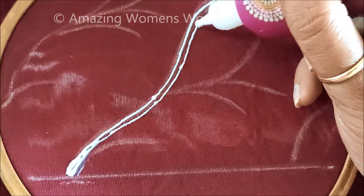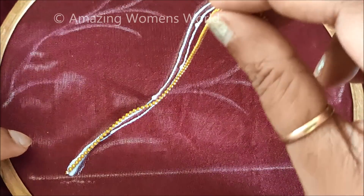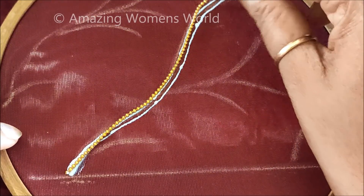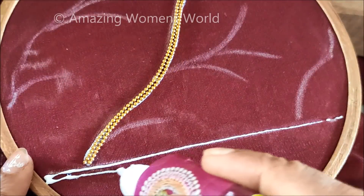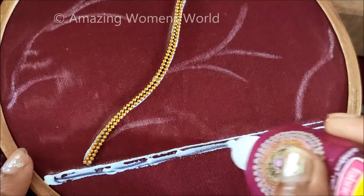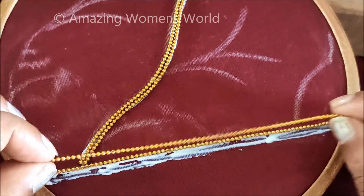To stick the chain ball lace, firstly measure accordingly the curve shape and cut, then apply the glue to stick it. This way you will get the perfection in the shapes. On the sleeve opening also I'd be defining with three lines of chain ball lace, so applying the glue to stick the chain ball lace.